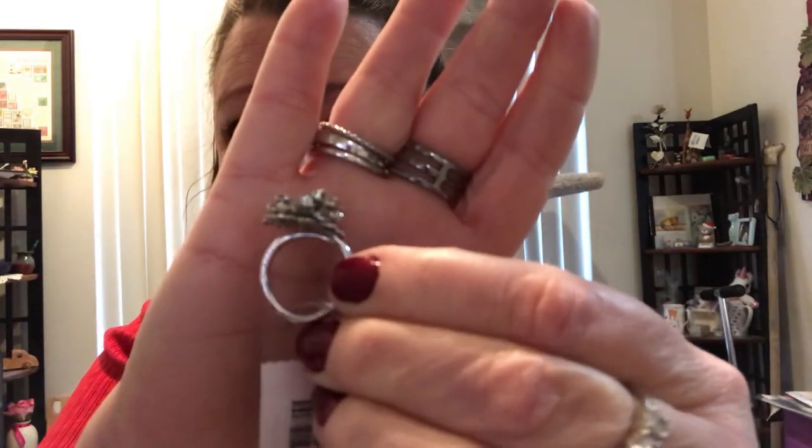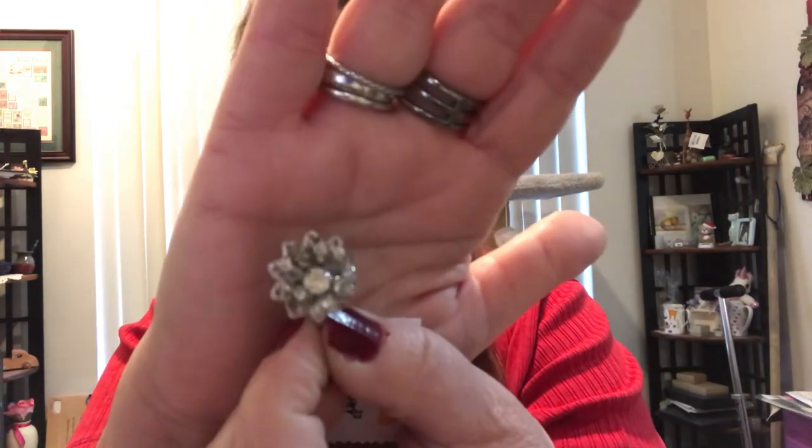Here's another ring, it's very fancy — costume, but it has an adjustable band. It's all clear crystal rhinestones and it's like a cocktail ring. Very glamorous, very pretty to wear out to dinner.